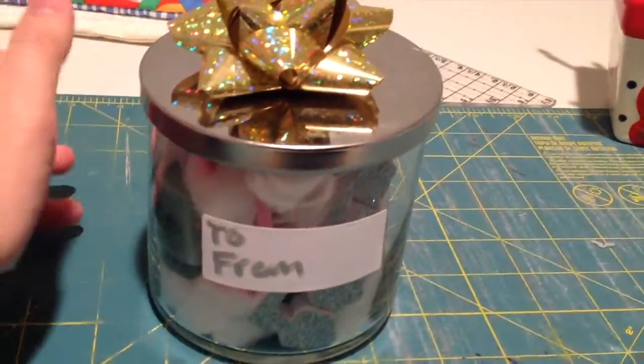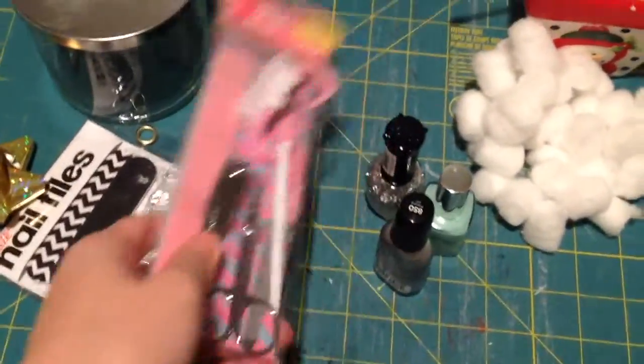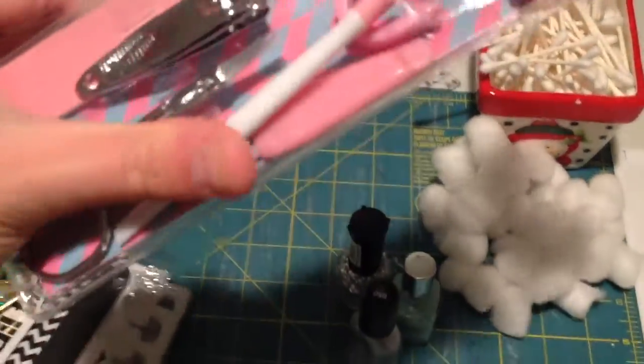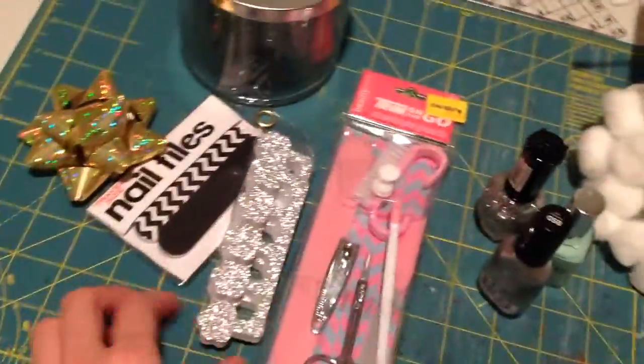To make this manicure/pedicure jar, you need some manicure stuff. I got this at Five Below for three dollars, which is a great price. It comes with nail clippers, nail filers, scissors, a pink tool, a cuticle pusher, and a little scrub brush.